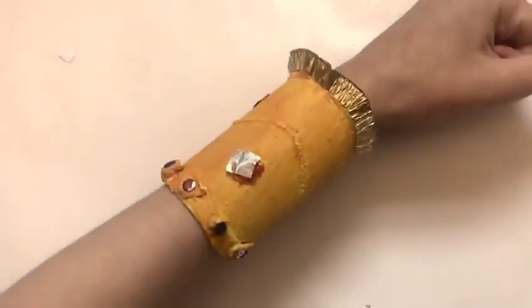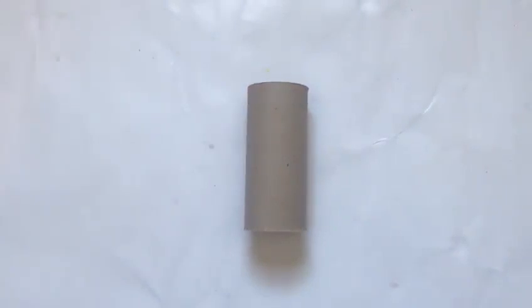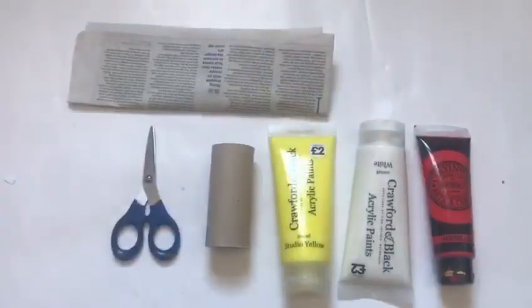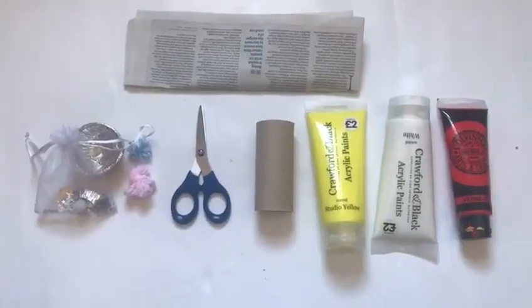Today we are going to be making our own ancient Egyptian cuffs. To make these Egyptian cuffs you will need a toilet roll, scissors, some newspaper, some paint, some wool or twine, and some decorations to decorate your cuff with.